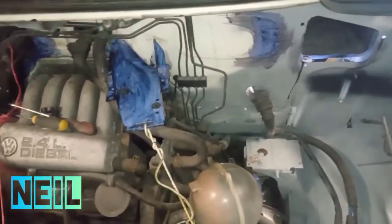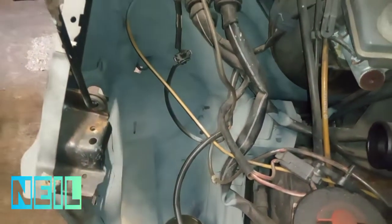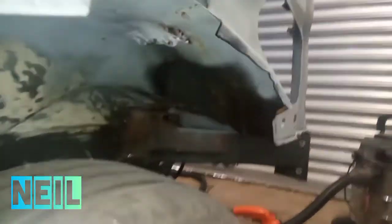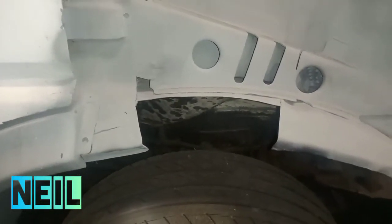A wee bit more paint prep to do there. I'm going to fix this hole here, which means I've got to do a wee bit of work in the arch. There's that hole there — just rusty welds; obviously the paint's not taken over the weld but I'll get all that cleaned up. I'm going to fix this hole which will lead me into fixing this bit here while I'm at it.